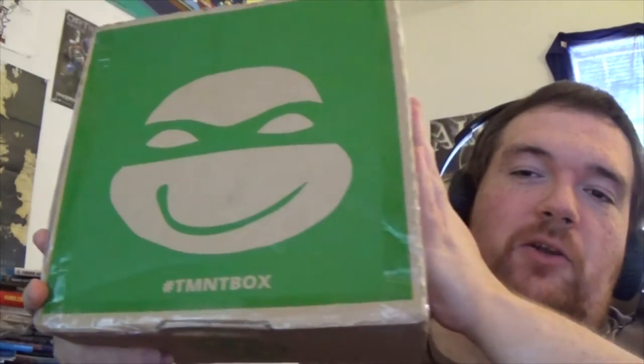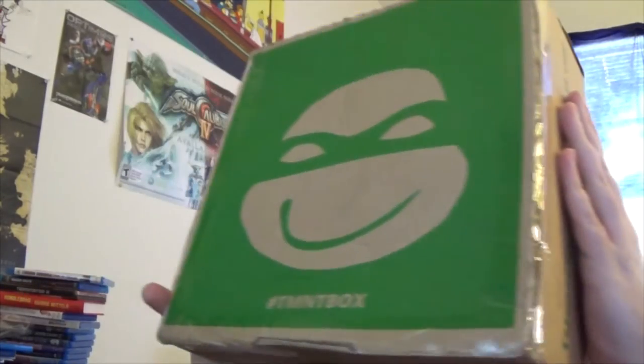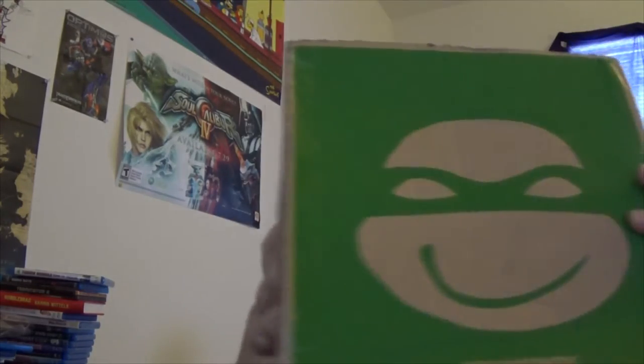They recently started doing a TMNT box — like a subscription box, kind of like NerdBlock — and they decided to send me one for free. So that's cool. As you can see, here it is, the TMNT box. Got a little crumpled up here where it says the TeenageBeatNinjaTotals.com website name, but very nice TMNT box artwork there.